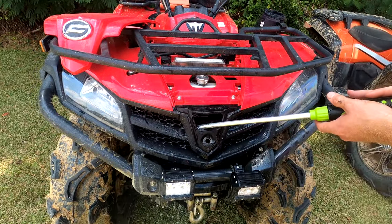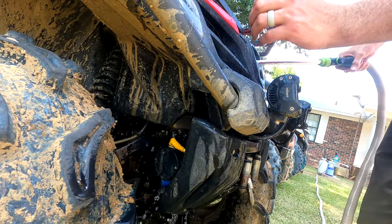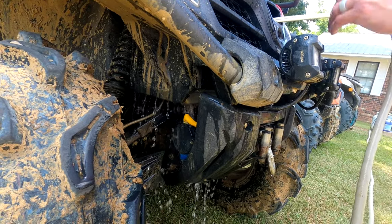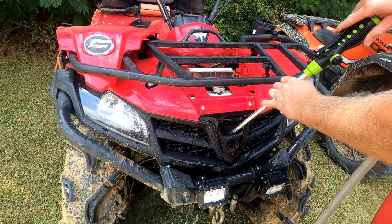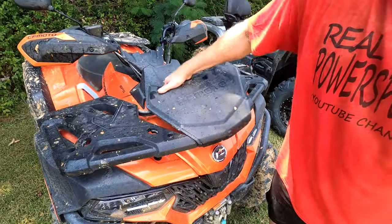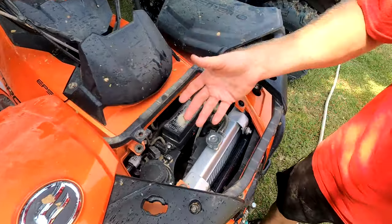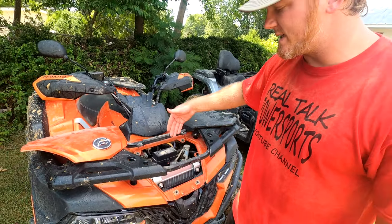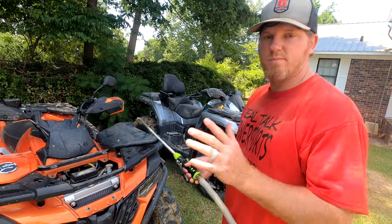Now I'm working over to the other side — you can see how we're getting a good flow out the backside here. That's what you want. The dirtier it is, the slower you want to be with this process. On the 600, just go ahead and take your hood off and it'll give you a pretty good access point to wash the radiator. You can see this one's actually pretty clean. What I like about the 600 access is we can really work both the front side and the back side. On the 500 and 800, it's a little more difficult to get back there, but we'll talk about it when we get there.